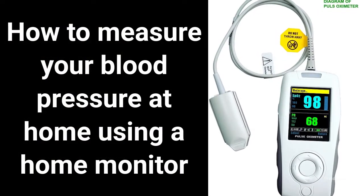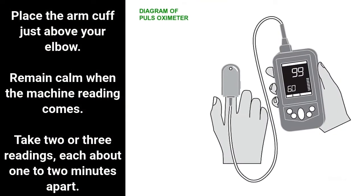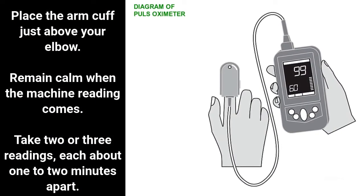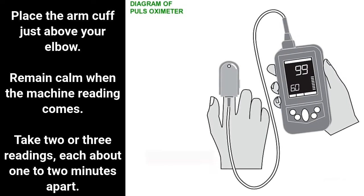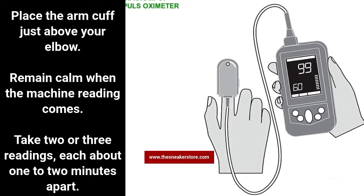How to measure your blood pressure at home using a home monitor: place the arm cuff just above your elbow. Remain calm when the machine reading comes. Take two or three readings, each about one to two minutes apart.